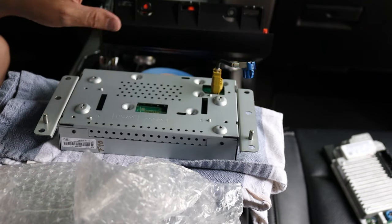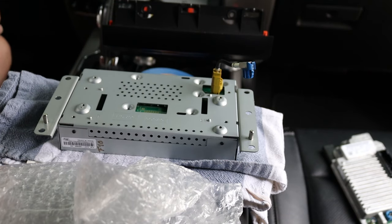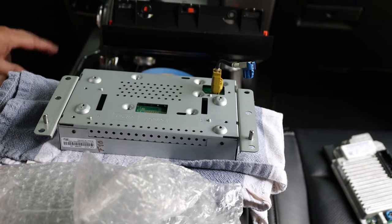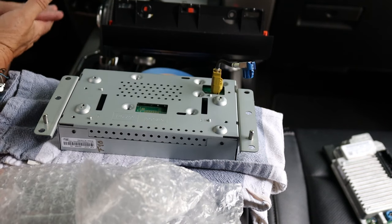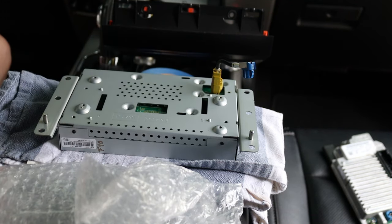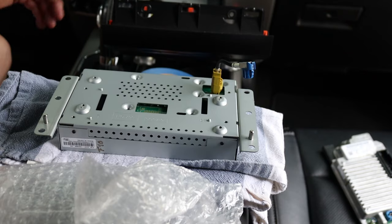Something I didn't mention that I should have earlier: before you start pulling all this out, I would ground yourself — just to be safe with electronics. Touch something metal in your truck or car to eliminate any static on your hands. You can also disconnect your battery under the hood. I didn't do mine, but probably should.